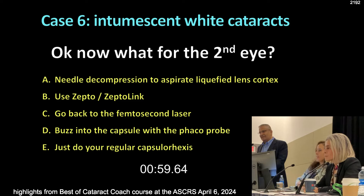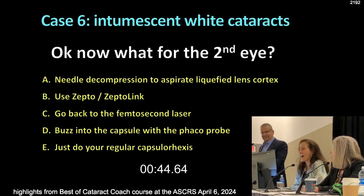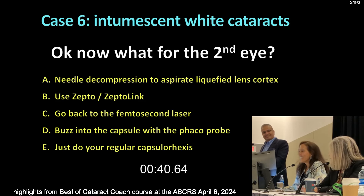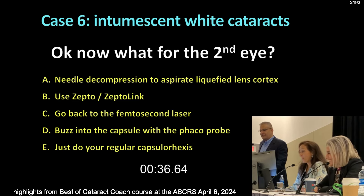Here's another one — what do you do for the second eye? Needle decompression the way Dr. Baillet says. Now what do you want to do for the second eye, same patient? The AC was very highly pressurized, I promise. In your hands, I'd probably go and use a Zepto now. What if you don't have it? What if you have a clinic without any of the fancy tools? How about buzzing the phaco probe?